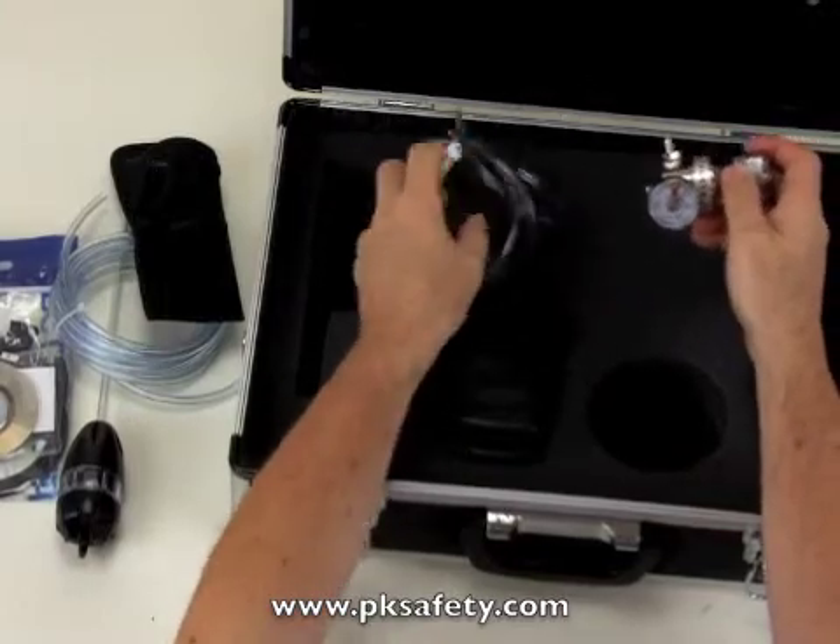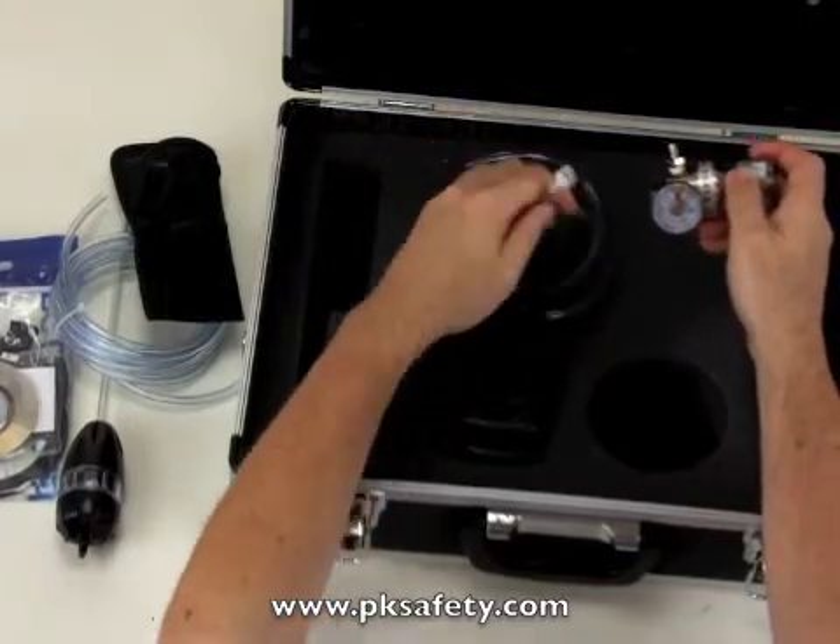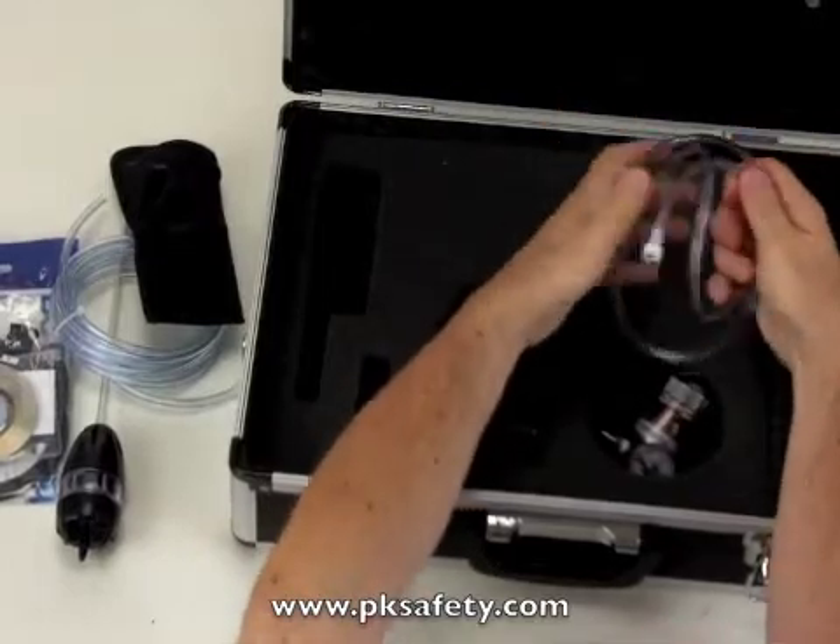They give you some tubing that's about three feet long — one end goes on the regulator and the other on the instrument. We cover that in our calibration video.